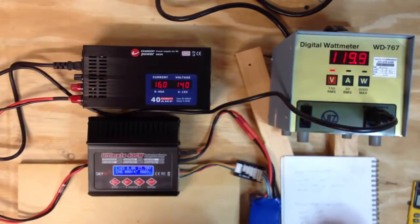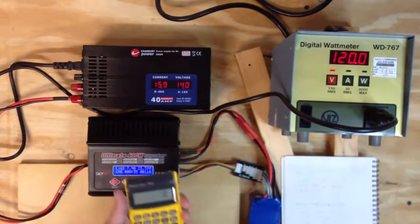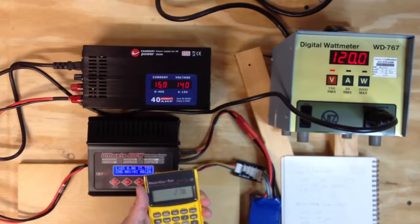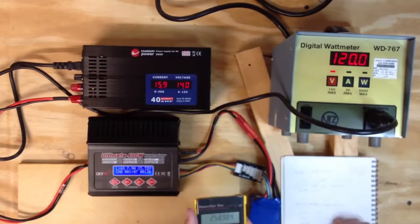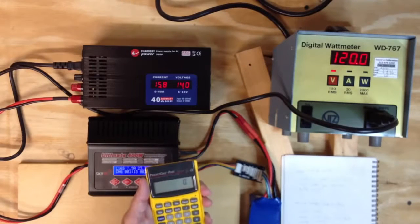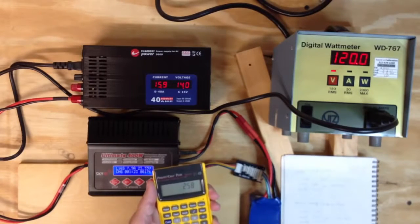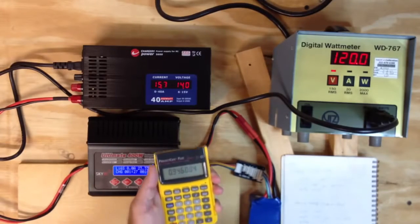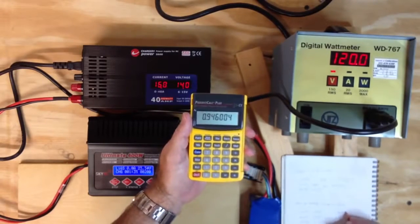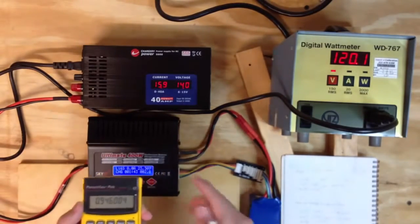Volts are 119.9. So taking 119.9 times 2.16 amps, we get 258.984 apparent watts. Dividing the actual watts — 245 — by 258.984, we get a power factor of 0.946. That's really good — essentially 0.95, which is excellent. So this shows the power supply is performing really well on the extension cord, pumping basically 15.9 amps out.